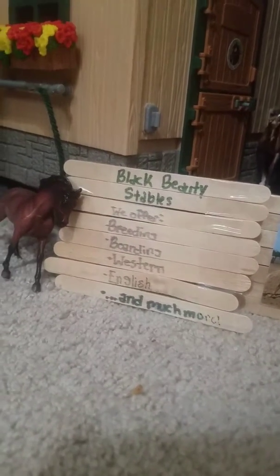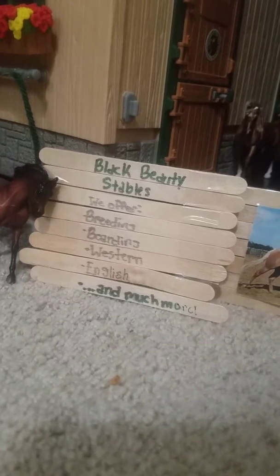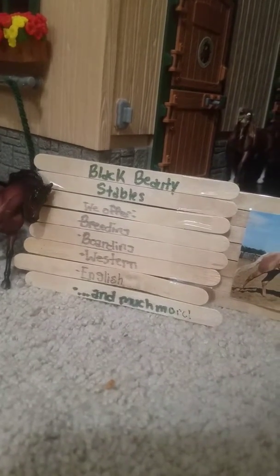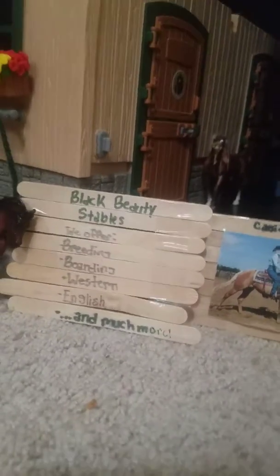Hi guys, welcome to BlockBee's Tables and today I hope to give you guys a farm tour. This is also my first ever video on YouTube. So let's get started.